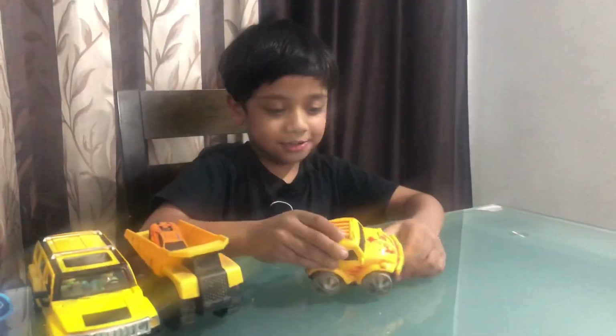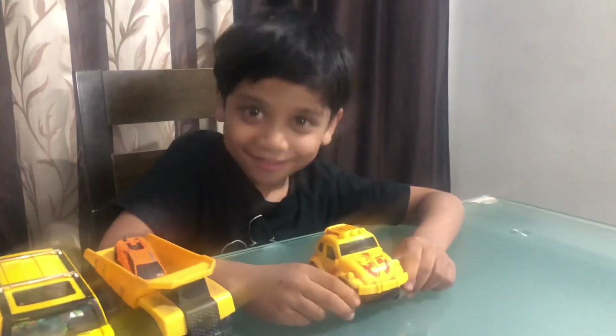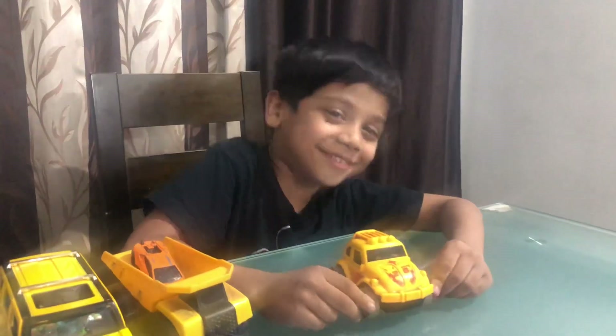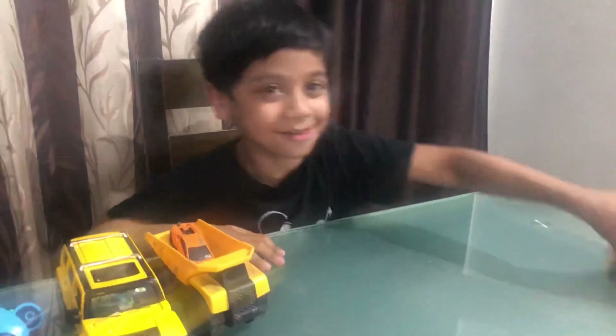I also like this monster truck. It's 6,000! Fast! See? Oh no!